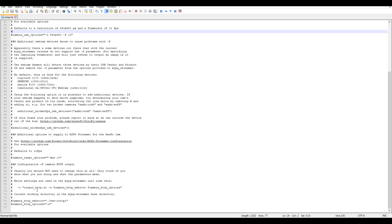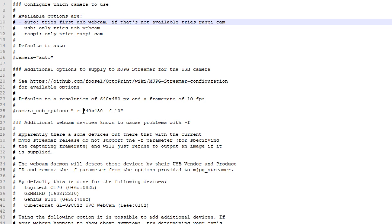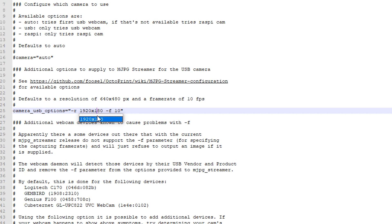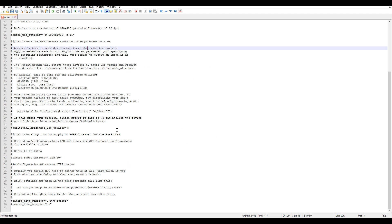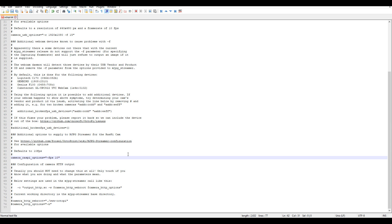By default, every single thing is commented out, which means this file isn't actually doing anything until we uncomment and make some changes. If you're using a USB camera, this is where you set your frame rate and your resolution. We're going to get rid of the hash on the front to uncomment that, and I like to run 1080p, so I'm going to set my resolution as 1920 by 1080. I've had success running a frame rate of 15. If we scroll a little further, if we were using a Raspberry Pi camera, we would uncomment it by deleting the hash and then set our options similarly. I have links in the description to the help documents that give you all of the available parameters.